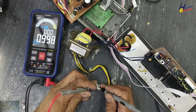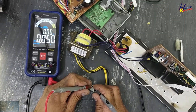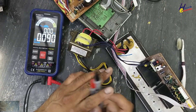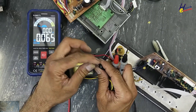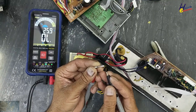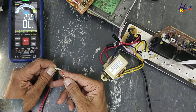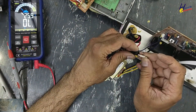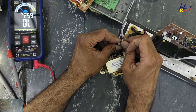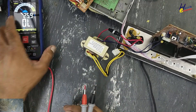AC voltage — no AC voltage. Check fuse. Fuse open circuit. One amp here.